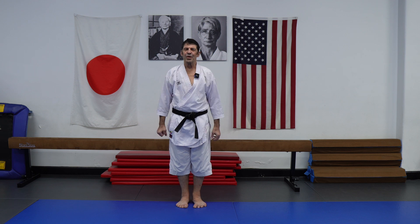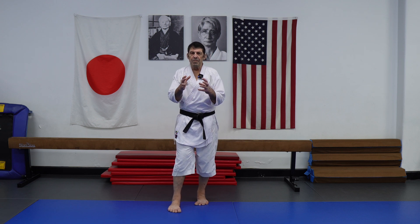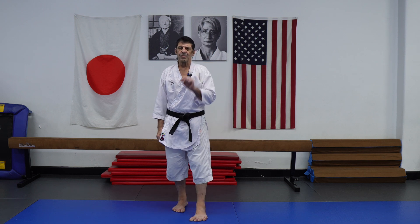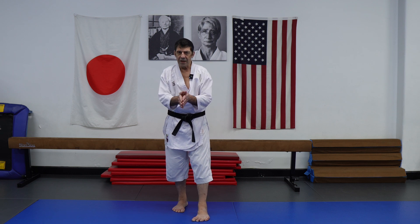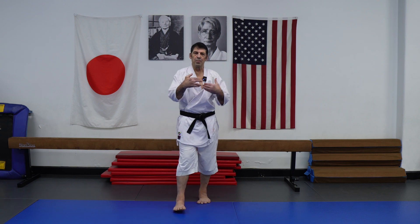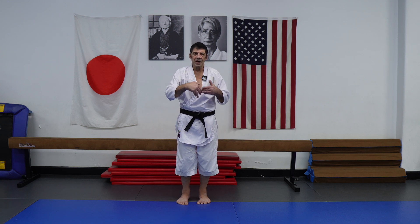Hi everyone, I hope you are good, thank you for coming back. Let's talk today about vibration, one of the six body dynamics usually used for short space, short distance, and we will see some small details. Please don't forget to like, share and subscribe if you like those concepts, and let's expose it so people understand beyond the form — the principles the form is supposed to actually convey to us.